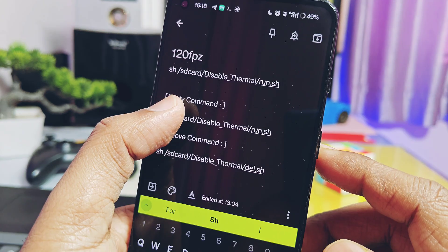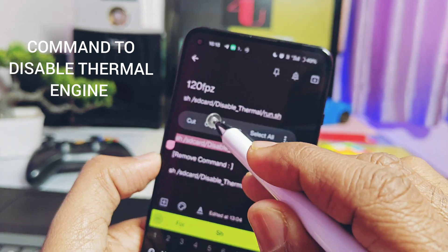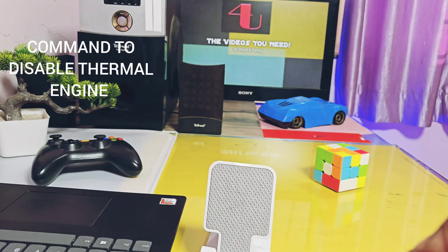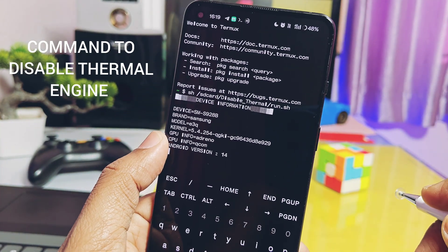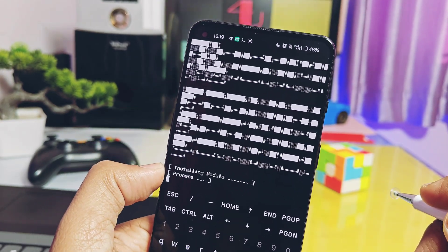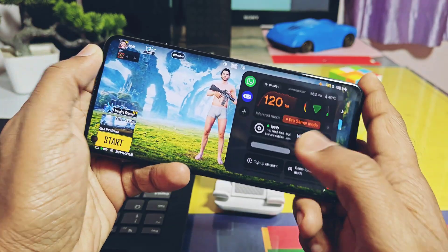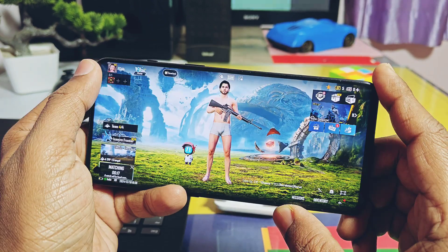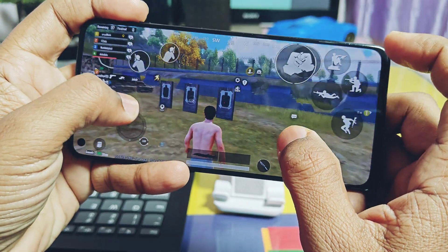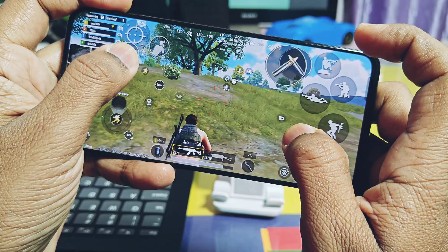Copy the command to disable the thermal engine — I have given both the enable and disable commands in the video description. Copy and paste the disable thermal engine command into the Termux application and press enter. You will see your game should work with maximum fps everywhere. I am able to run the gameplay at full 120 fps in the lobby, during gameplay, and in combat. The fps may fluctuate between 80 to 120 but it bounces back to 120 fps most of the time.